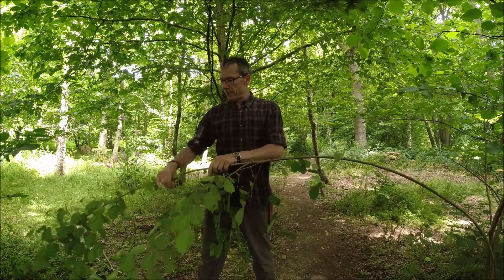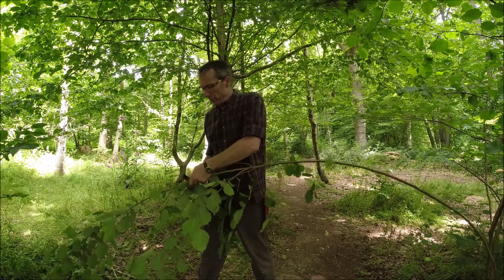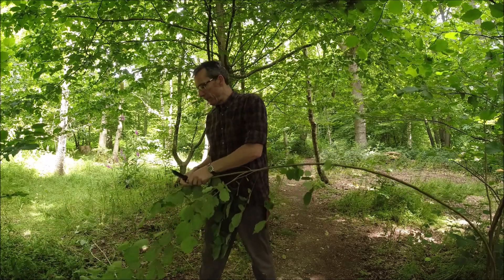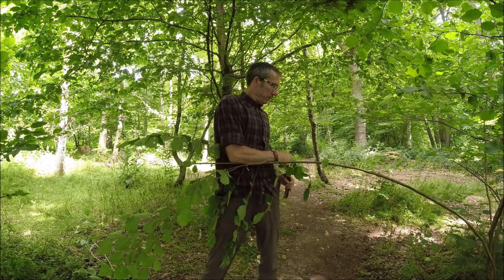Up here is actually a little on the thin side, so I'm just going to trim that bit off with a thumb push knife cut. Knife back in the sheath.